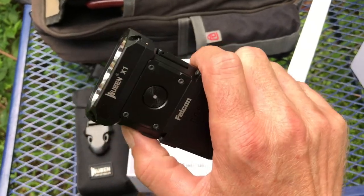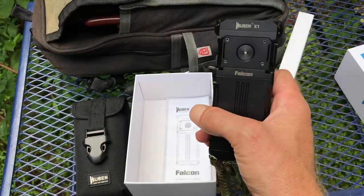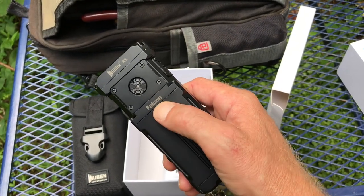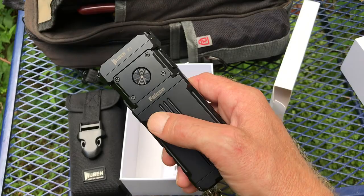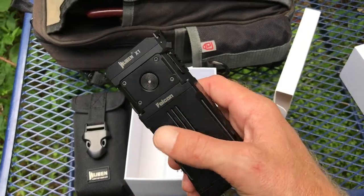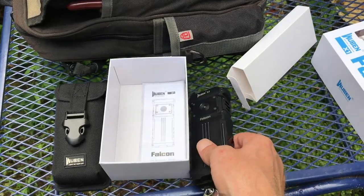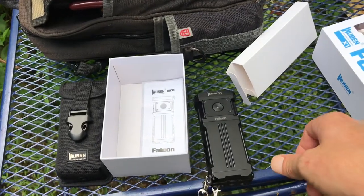Overall I really like it. I'll have a link in the description to the manufacturer's website — they've got other flashlights and accessories besides the Falcon. Also an Amazon link in the description. I've got some nighttime footage here at the end. Let's show you the night test — it is pitch black up here, can't even see your hand in front of your face. No moon out right now.